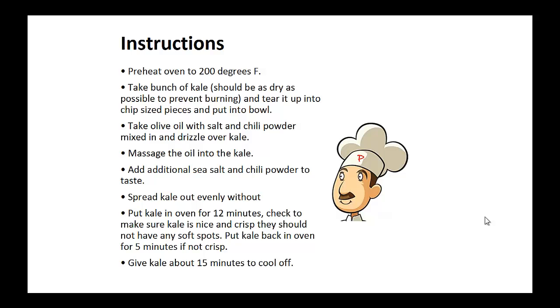Massage the oil into the kale. Add additional sea salt and chili powder to taste. Now spread the kale out evenly and put it in the oven for 12 minutes.